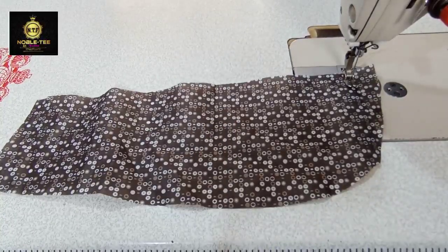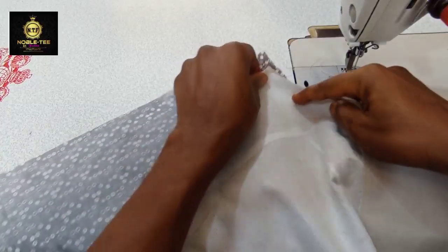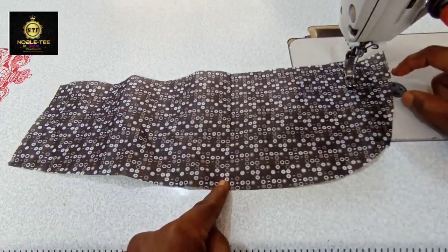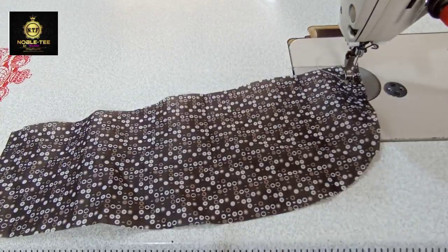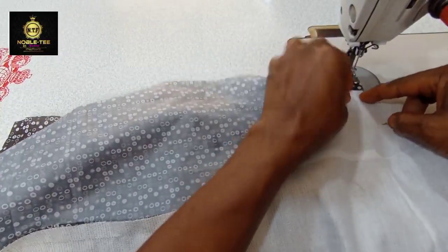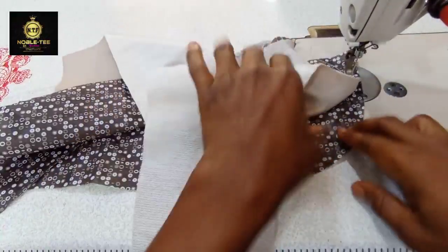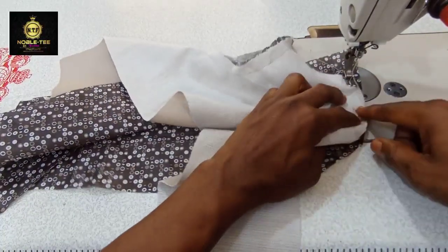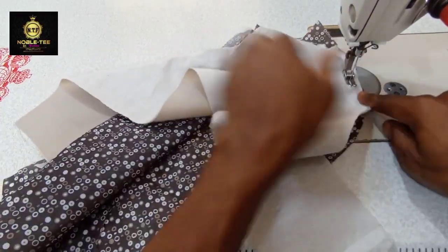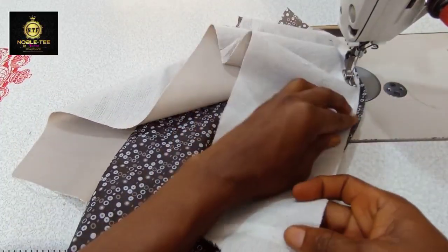Now the next thing we have to do is the second side. On this second side, we are starting from the cuff — not from the straight line, but from the curved line at the cuff. You place the material on it, starting from where we notched. That notch is the guide for where we have to start from and where the lining and the facing should meet or end.